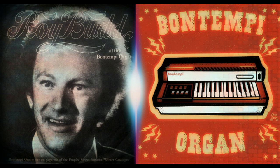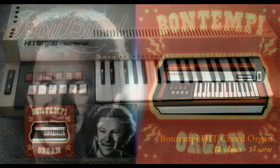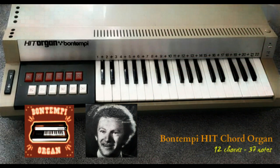Its tone and range of notes and effects can sound very professional. Listen to this. The Bontempe organ is a real musical instrument that a professional like me can enjoy playing, yet it can still be quickly mastered by a child.